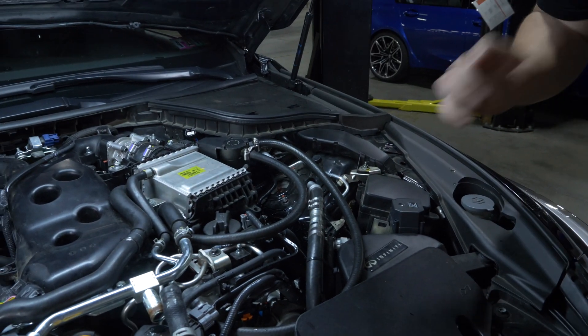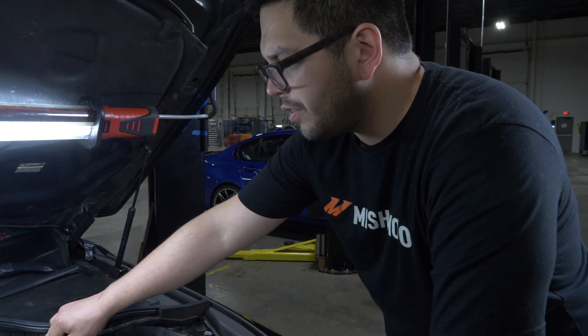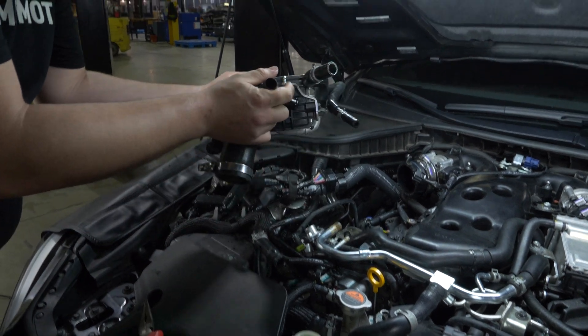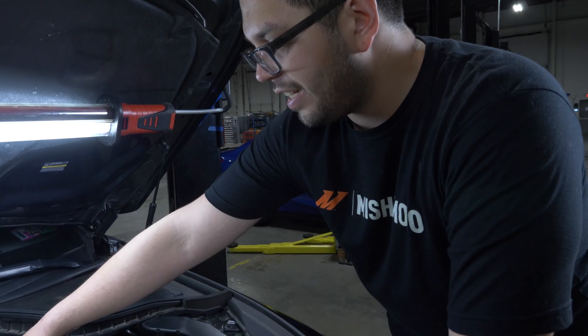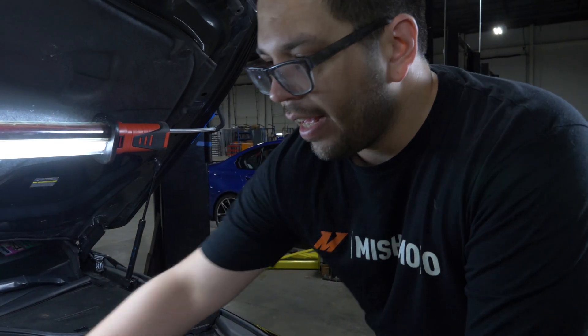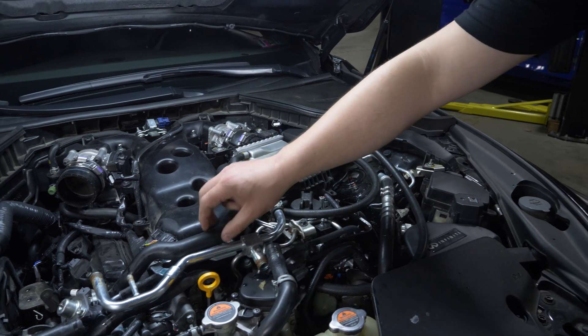So you're going to take both stock intercoolers out first, and then test with the prototype? Yeah, I'll pull both stock intercoolers, and then I'll put both of the prototype intercoolers in, and then what we're going to do is we're just going to take a line that we have here and run all the cooler lines to see how we want to run them.